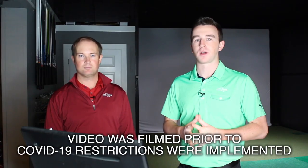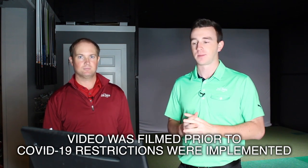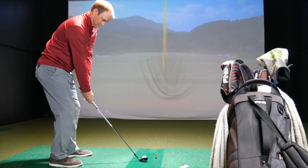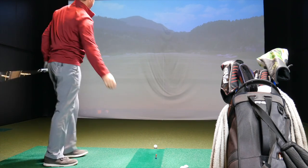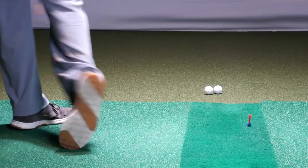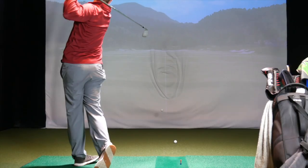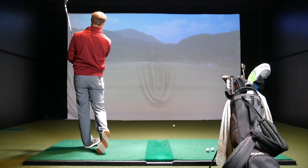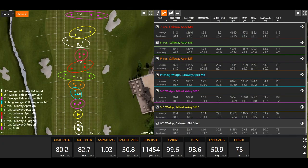Hey golfers, I'm Drew Mahold of Second Swing Golf. I'm joined by Thomas Campbell, a master club fitter here at Second Swing. Today we're at the Minneapolis Tour Van location and we're going to be talking about something that's pretty important in club fitting: gapping. Thomas has hit three shots with everything from his 60-degree wedge to his three driving iron, and now we're going to analyze his gapping and give a sneak peek into what a gapping analysis looks like for golfers.